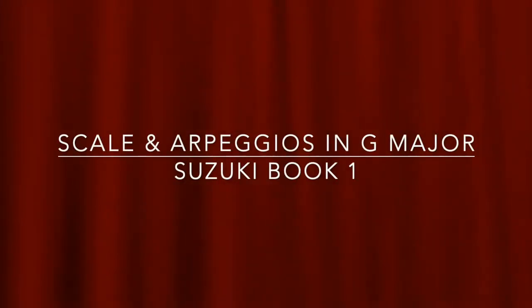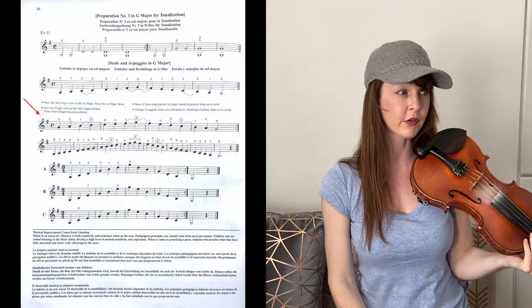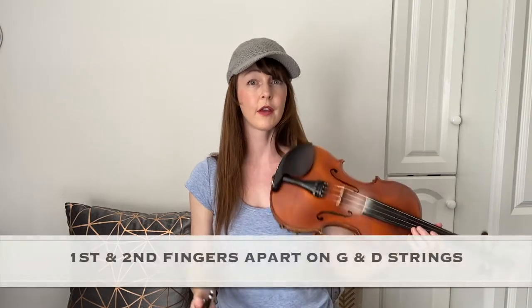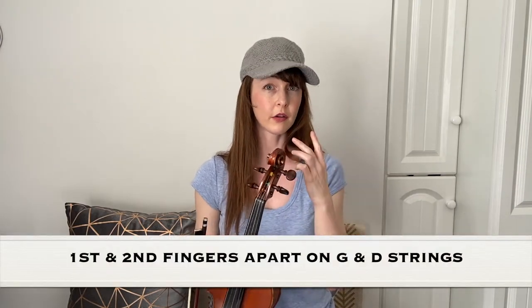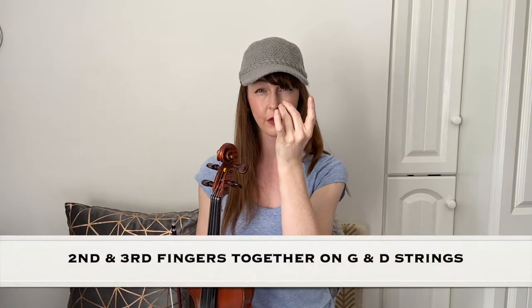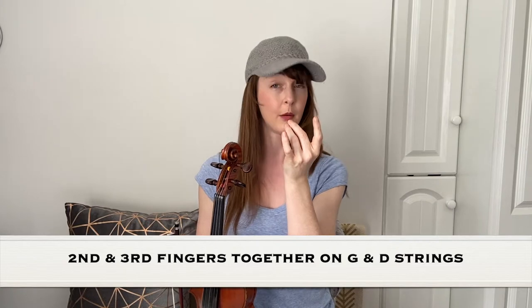Scale and arpeggios in G major on page 36. I'm going to start first with the scale of G major. The finger pattern here is first and second fingers apart on the G and D strings. So first and second apart, and then second and third together on both strings.